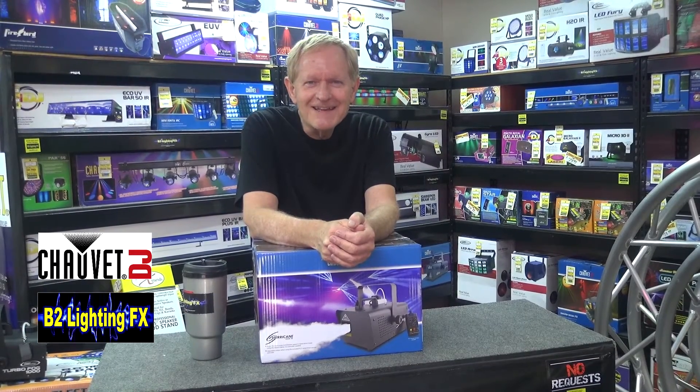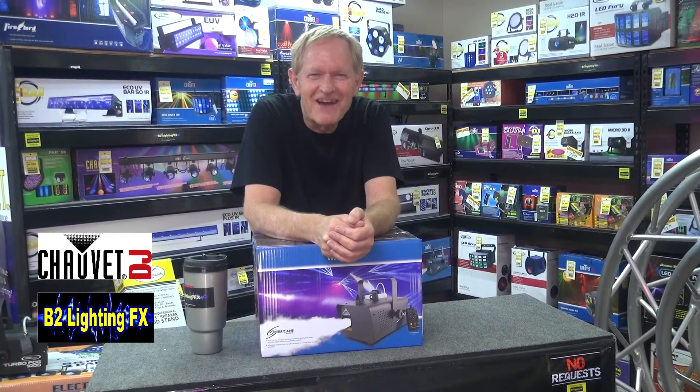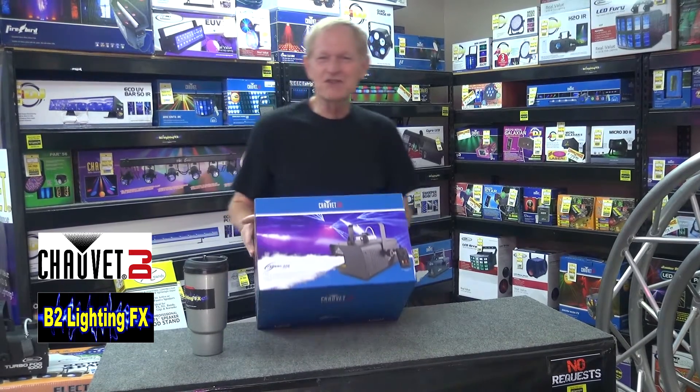That has got to be one of the worst videos I've ever seen. Chauvet, what are you doing?